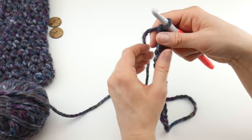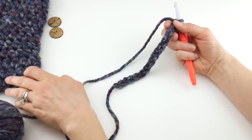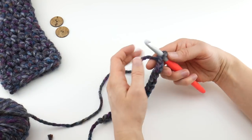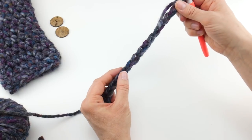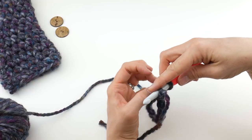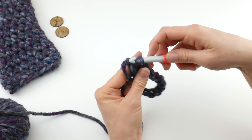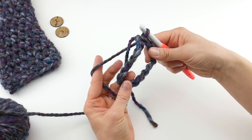The next thing we're going to do is join to make a loop. We're going to be working our mitten from the bottom and working our way up — we're making the opening in which you stick your hand into to put the mitten on. Go down to the chain farthest from your hook, insert the hook into that chain, wrap yarn around hook, bring it through, and you'll have two loops on your hook. Now bring that loop through the loop that's already on your hook, and now we have our opening.